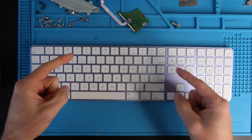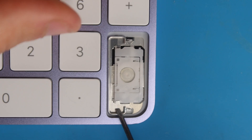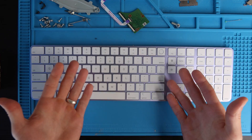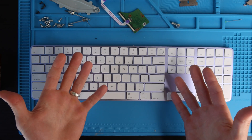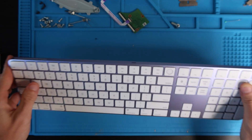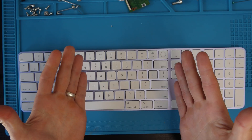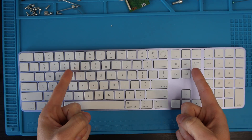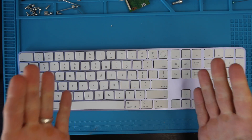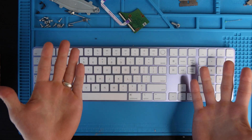Hey everybody, my name's Eric. In this video I'm going to show you how to remove keys, how to reinstall keys, and how to reassemble the switches on the Magic Keyboard with Touch ID and numeric keypad for Mac, model A2520. It's the newest keyboard they have out right now. Keyboard models are specific, so if this isn't the keyboard you have, I do have links to other videos with other keyboard models and cleaning strategies in the description.